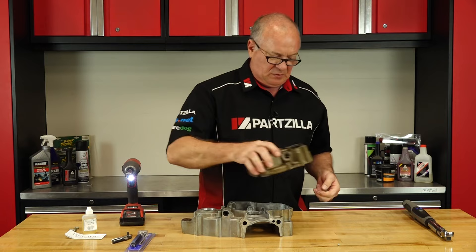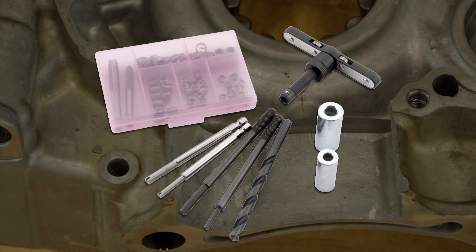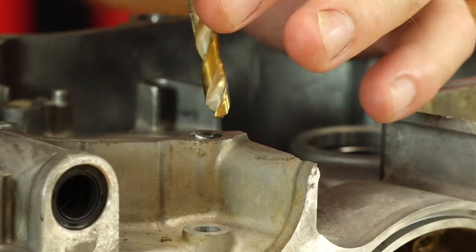So let's start with our helical system. With the helical kit, you have a guide, a tool that actually does the insertion and setting of the helical itself, and you've got a tap which is used to put in the threads that the helical is going to attach to. And then of course, the drill bit necessary to drill this out. So let's start by getting it drilled out.